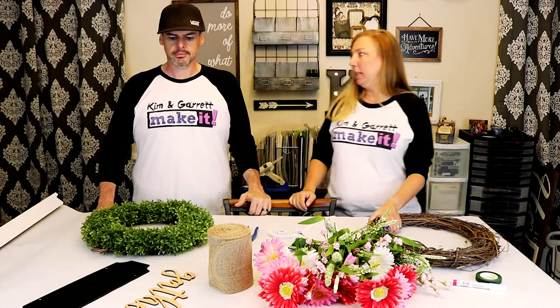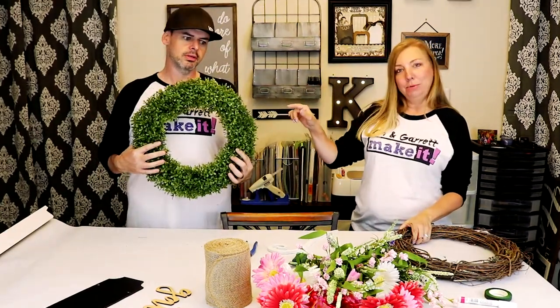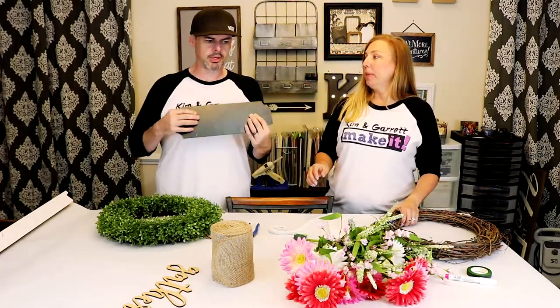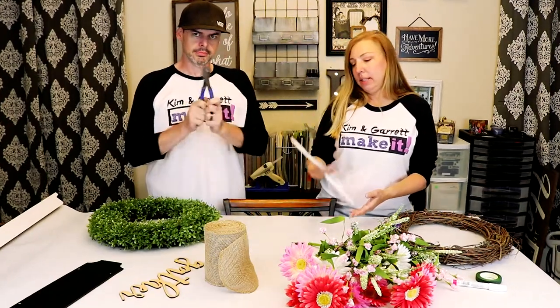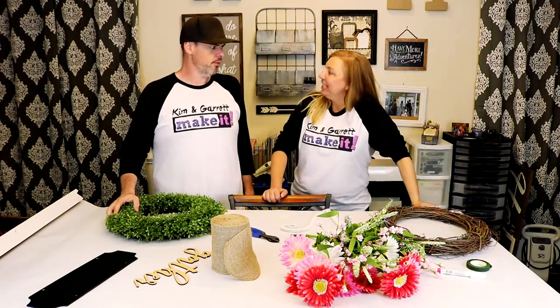So let's go through our supply list. One grapevine wreath, one boxwood wreath, some silk flowers, a plaque with a welcoming word, some burlap ribbon, floral wire, a little accent piece, some clippers, and maybe some floral tape. All right, ready? Let's get started.